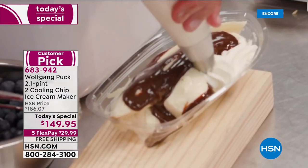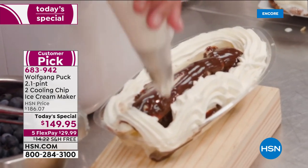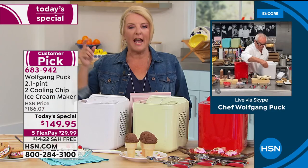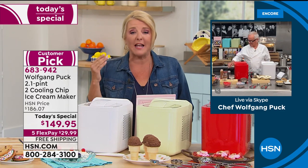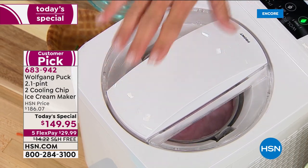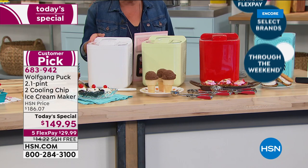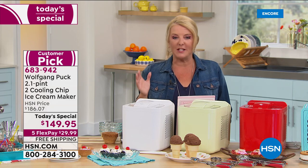The host recalls her family making homemade ice cream just once — rock salt, cranking — a hot mess, but one of her most treasured childhood memories. Now you can do it the modern fast way and still create those same memories, whether it's a holiday weekend, a vacation, family stuck at home, or making different flavors for different kids and grandkids.